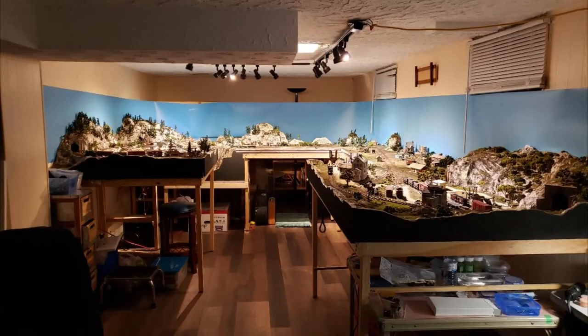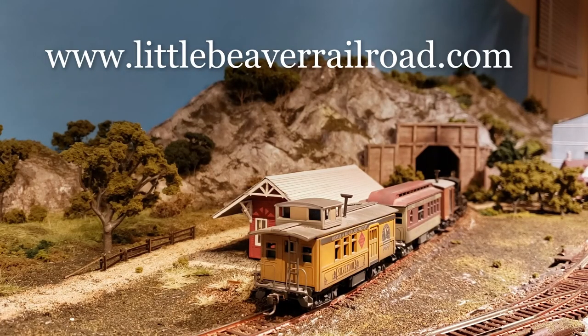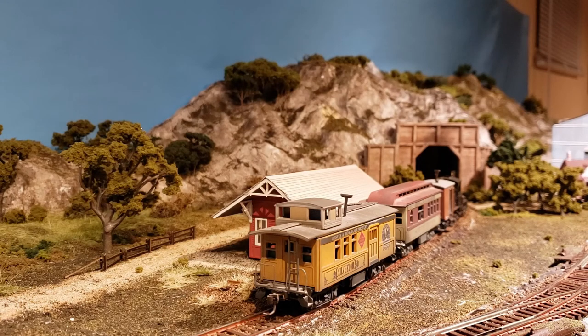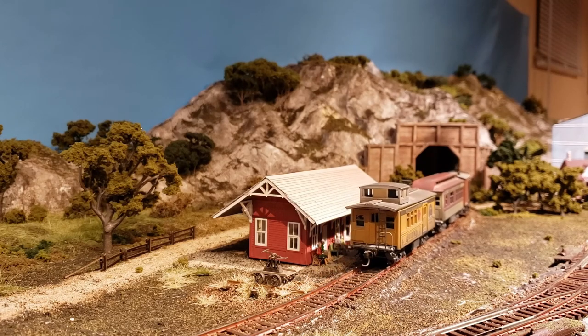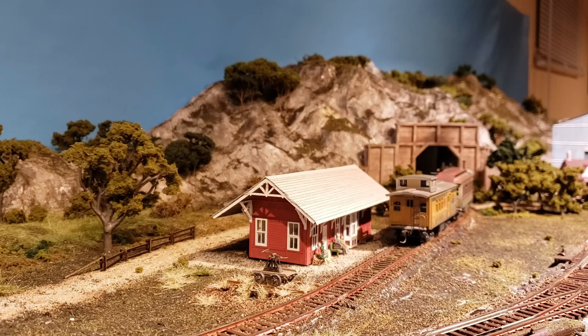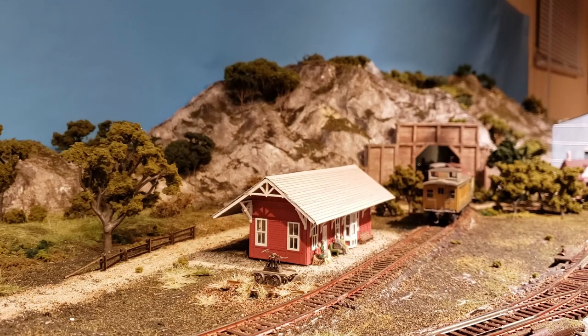Thanks for taking the tour of my Little Beaver Railroad. It definitely is a work in progress and hopefully will never be done. New projects, more scenery detailing, more of everything will keep me busy for many years to come. If you want to see more, you can visit my website at www.littlebeaverrailroad.com. I see the last passenger train for the night is ready to leave the station and heading for the interchange at the end of the tunnel — so we gotta go. Thanks for watching. Bye.